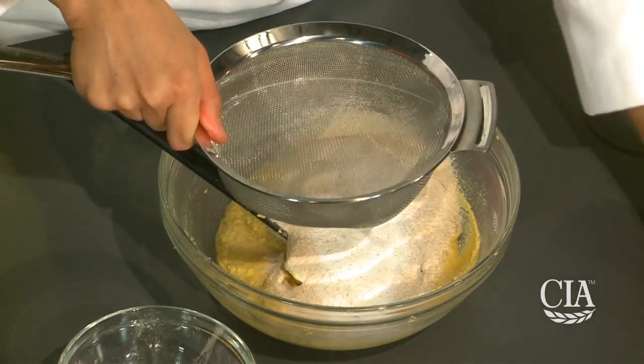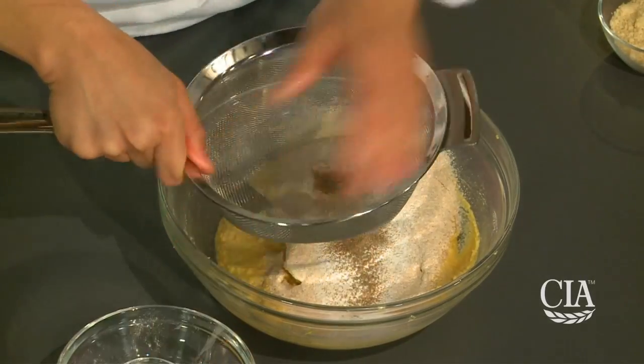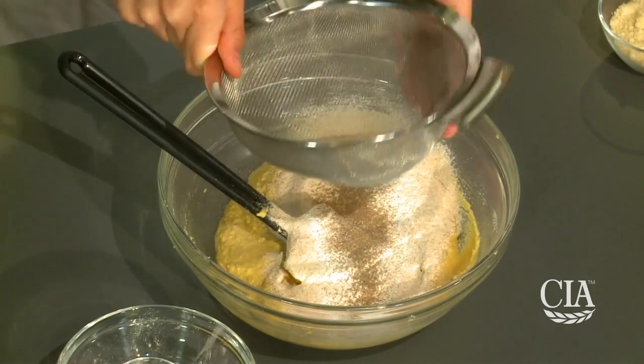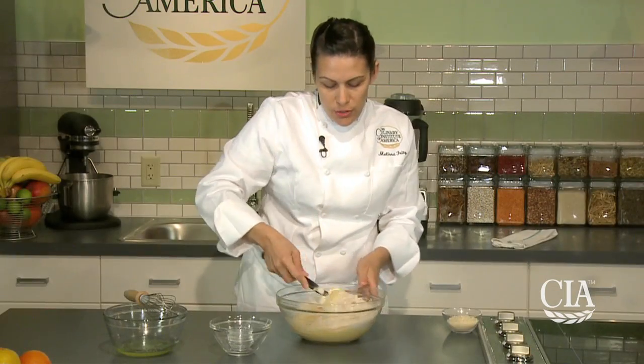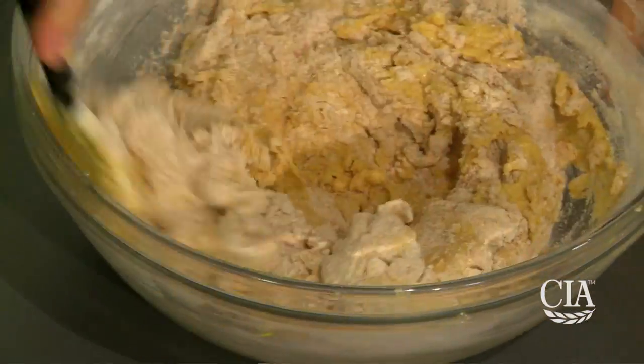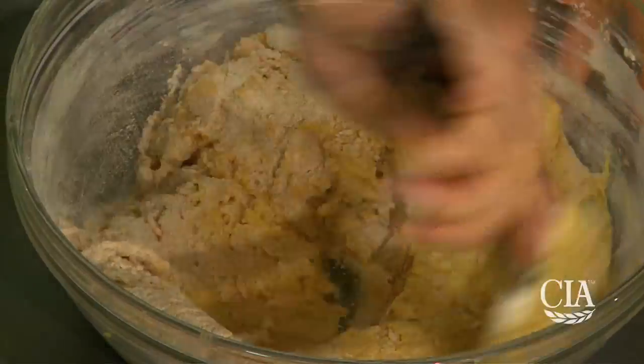And lastly, one of the most important ingredients is our cardamom. Lemon and cardamom is a classic flavor pairing. Once all of that has been sifted in, we're going to gently fold our dry ingredients into our puree, just until combined. You will notice that this is a very thick paste.